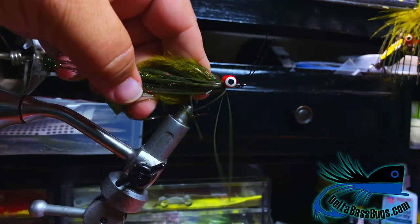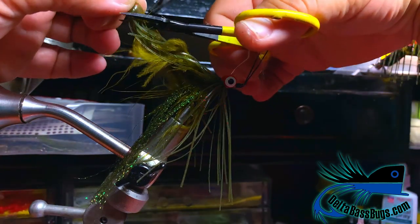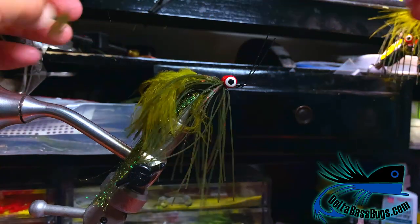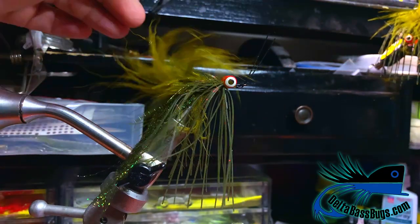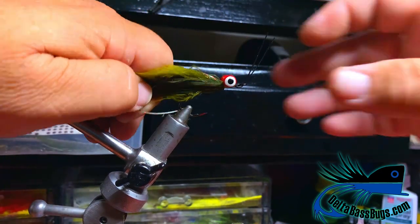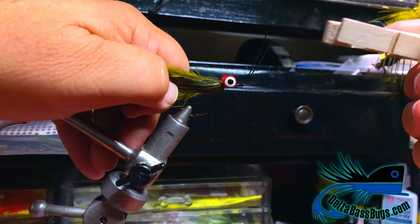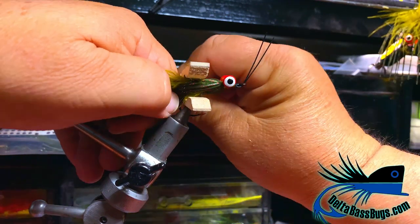Now you have your skirt. Let's trim the back tab out — just trim that. If you get a little bit of your silicone or marabou in there, that's fine. Now use just a little clothespin — just your everyday clothespin — and tie that up.